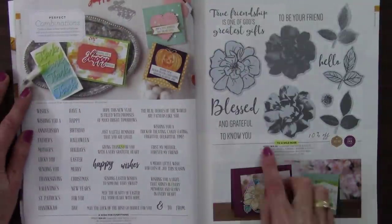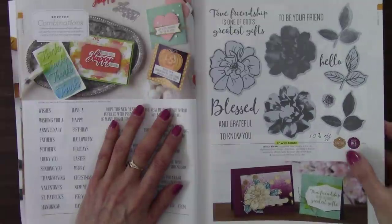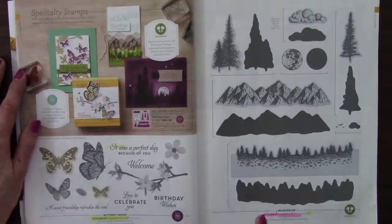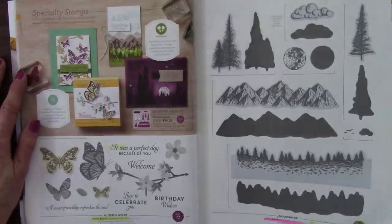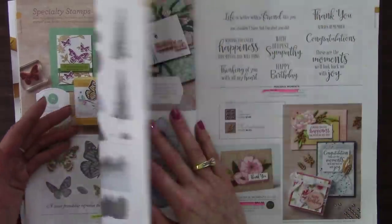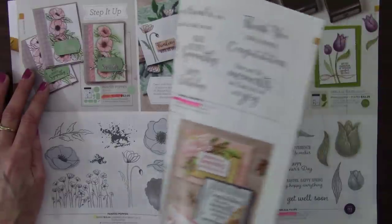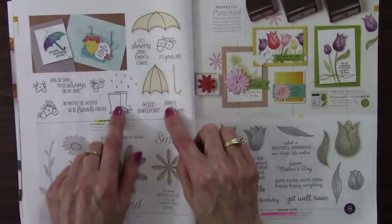So the Wild Rose distinctive is retiring and 10% off — this is in the North America market. Butterfly Wishes — retiring. That's in pink, telling us the bundle discount is retiring, so both the dies and stamp set would be in the new catalog but without the bundle savings. Peaceful Moments — same thing, the bundle discount is leaving. Under My Umbrella is retiring — I love those galoshes. And Timeless Tulips — bundle discount going bye-bye. Lovely You right now is in a bundle, and it won't be in the new catalog.